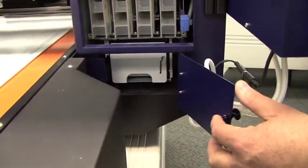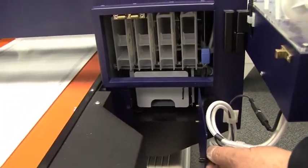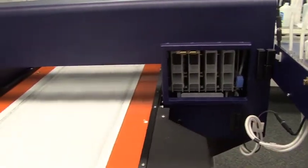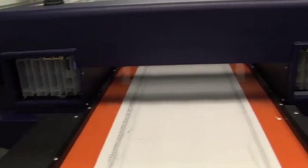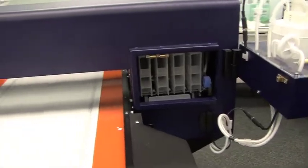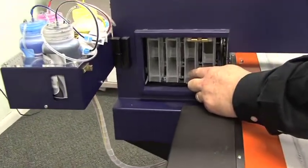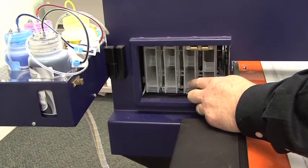Each one of those has an ink chip. If you're going to reset one ink chip, don't waste your time doing just that one. That just means the other ones will be going low or running out of ink right behind that one, so you might as well reset all 9 chips at the same time. You will notice that I reset the third cartridge over on the left-hand side of the machine as we face the back of it.